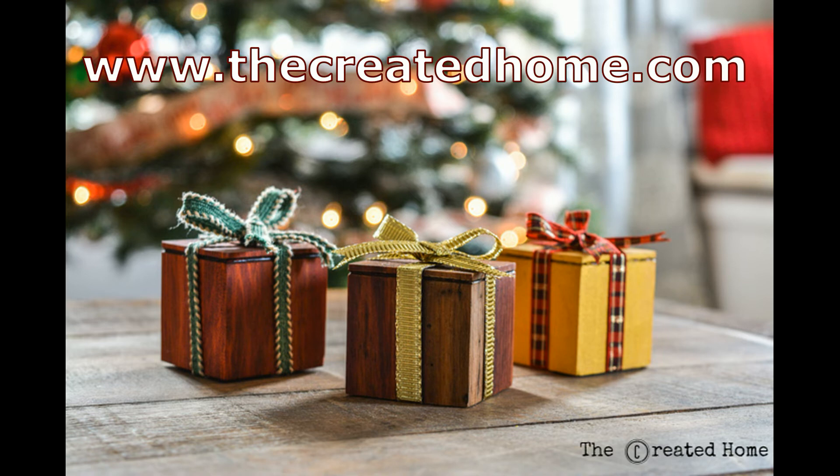If you like this, please subscribe to my YouTube channel for more DIY videos. And be sure to follow along on Facebook and Instagram at The Created Home. See you next time.